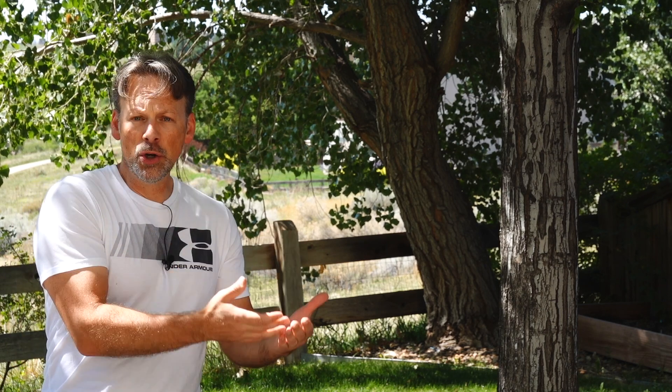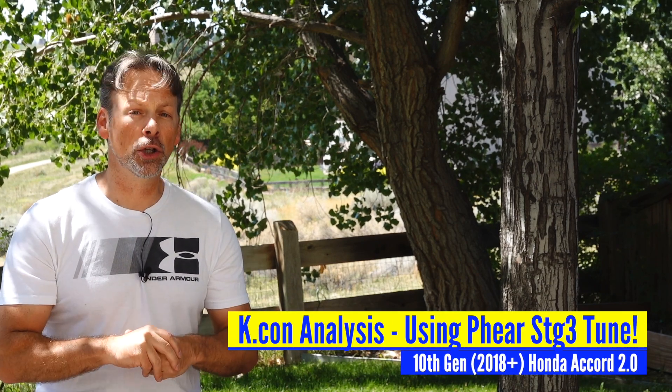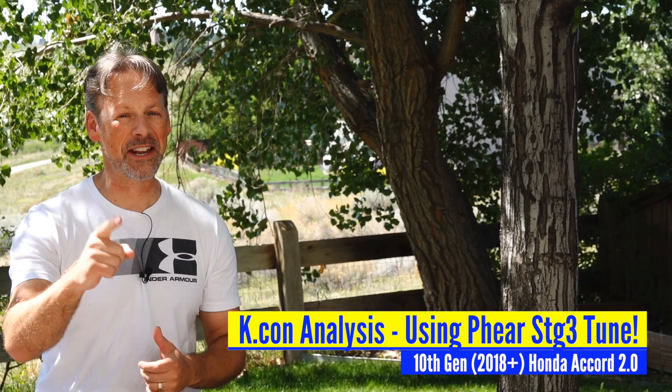I think it's important to identify what's a good K control number, what's a bad one, what you can do to help improve those numbers, and ultimately whether you have a problem or not. So if you're interested in learning more, stay tuned.